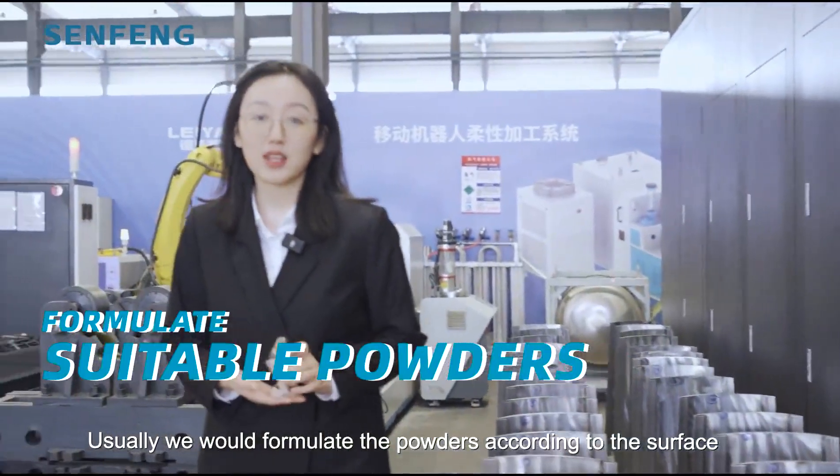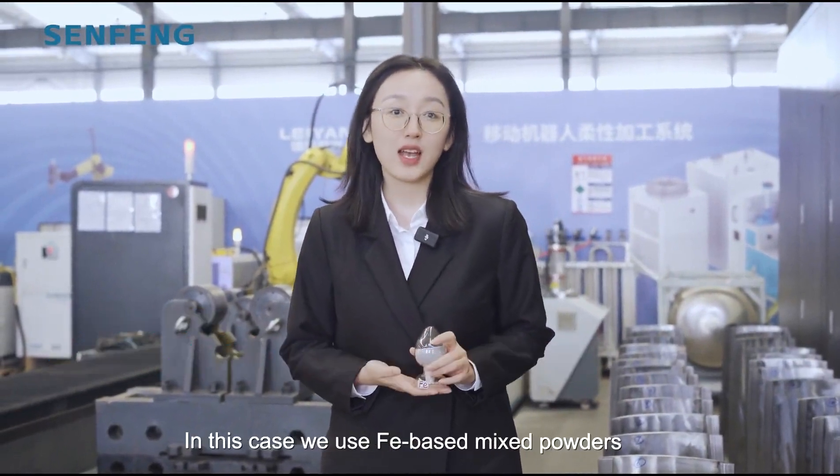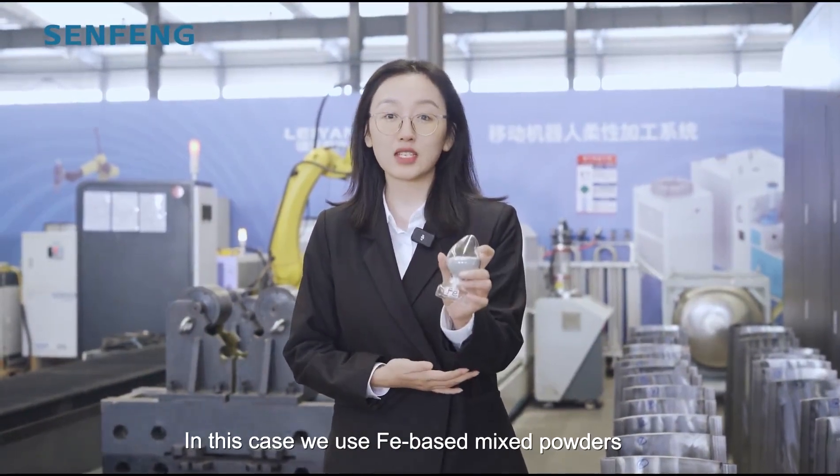Usually we formulate the powders according to the surface characteristics specified by the customer. In this case, we use the Theron-based mixed powders.